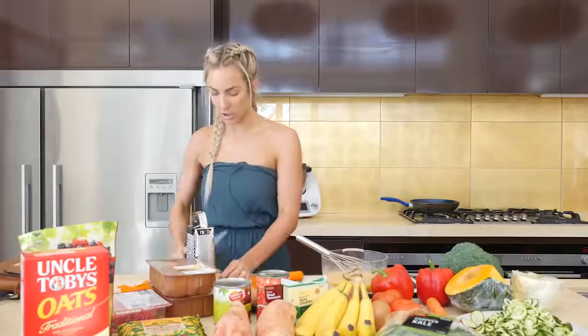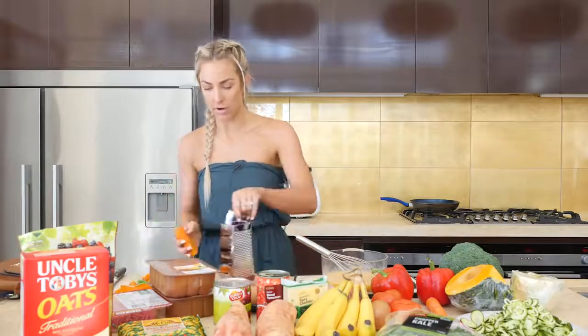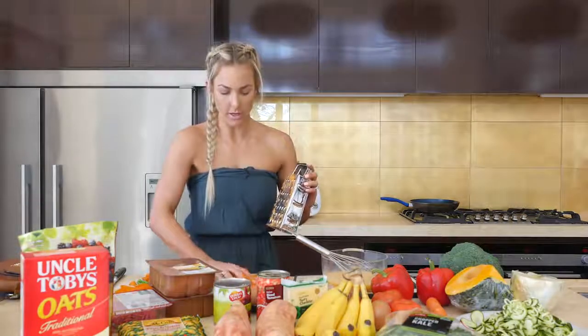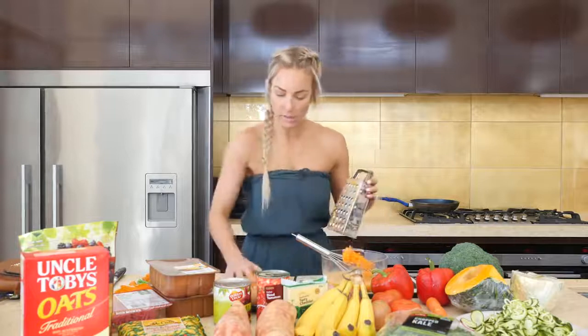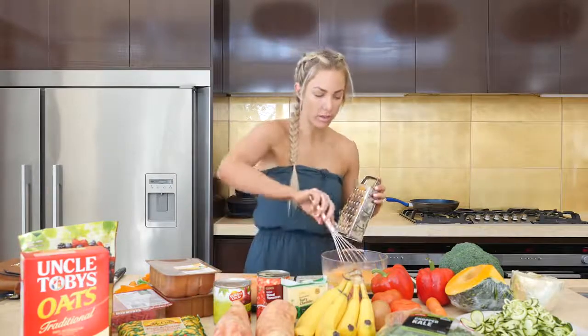So I'm just going to chop the ends off the carrots and grate some carrots to pop into the mini quiches. We're going to pop all of the ingredients in raw into the egg because it's going to cook in the oven with the eggs — so you don't have to pre-cook any of it.